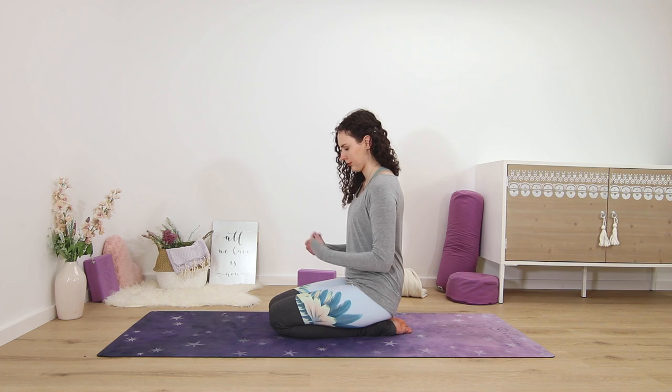Then release. You might want to make some gentle movements here again, rolling out the wrists — very gently.